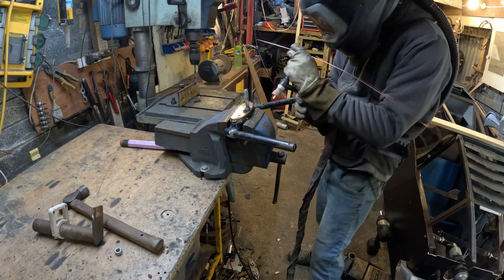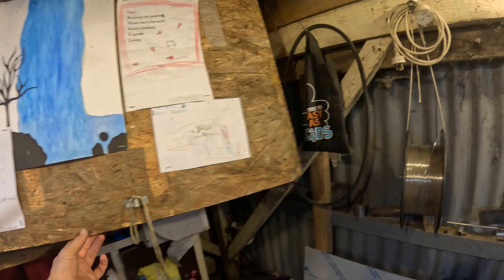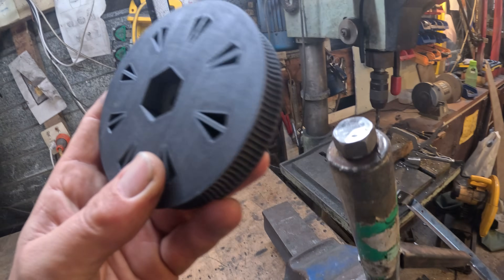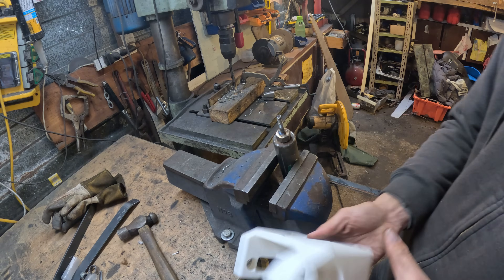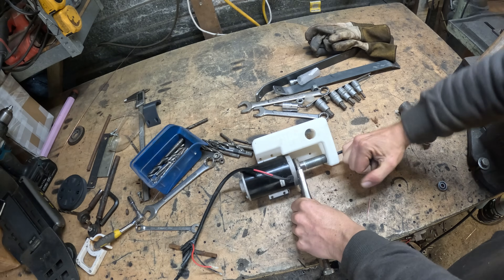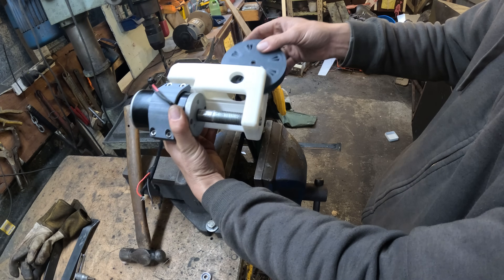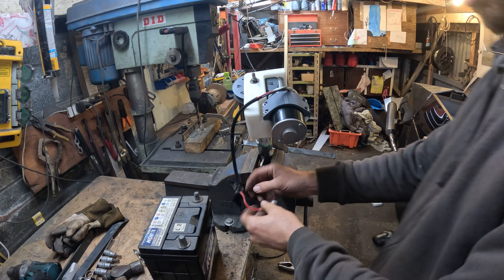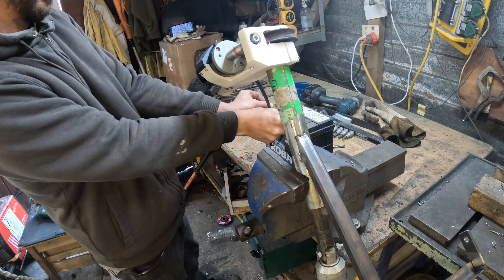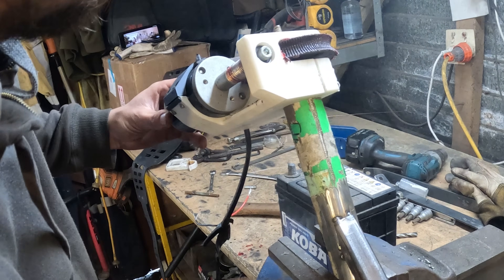I'm reusing the handlebars from the bat bike before, but I've cut the end off and welded a bolt to here. Let's see what happens — it's actually quite a bit slower than I thought it was going to be.